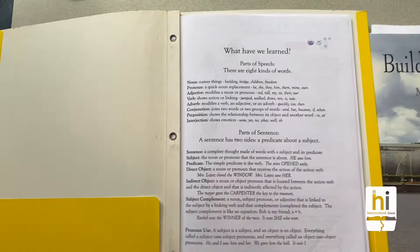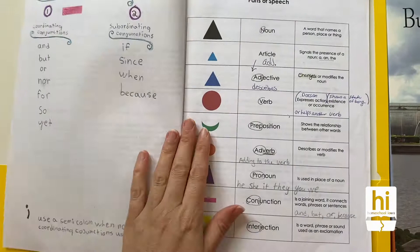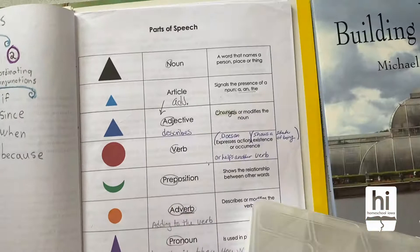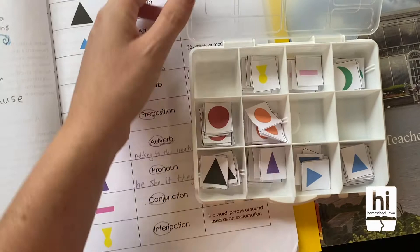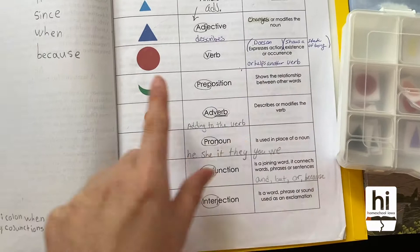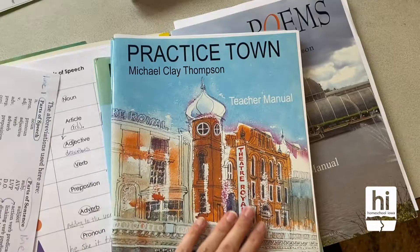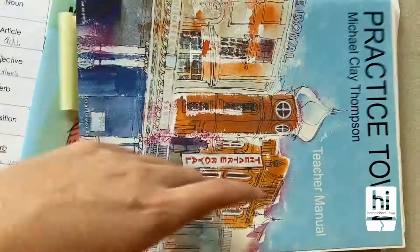When diagramming, we use the Montessori style of diagramming. I found this online for free and cut out all the little colored shapes. I got this little box for a dollar at the Dollar Tree. My daughter will lay out a sentence she's working on and use the shapes to put above the parts of speech, then label them underneath. So we do have the Practice Town teacher manual, which has the answers.